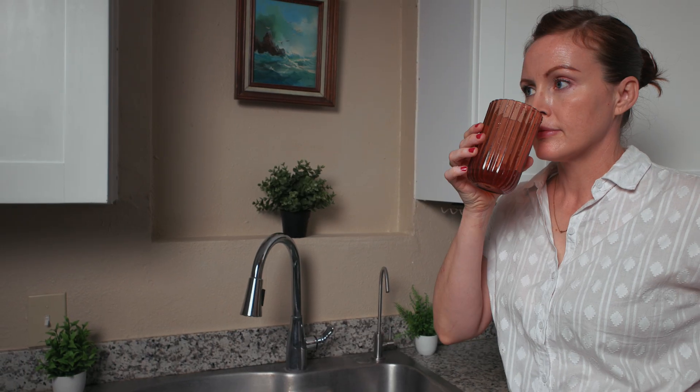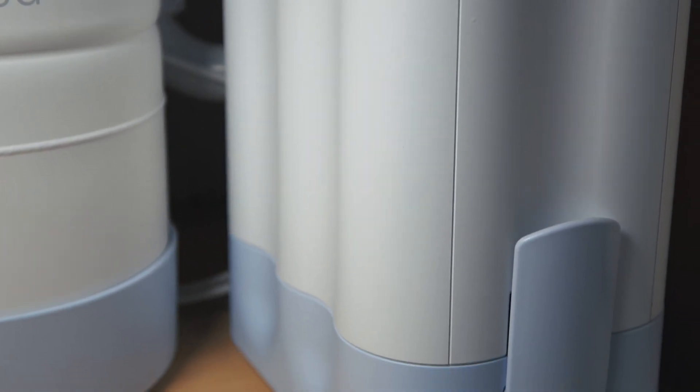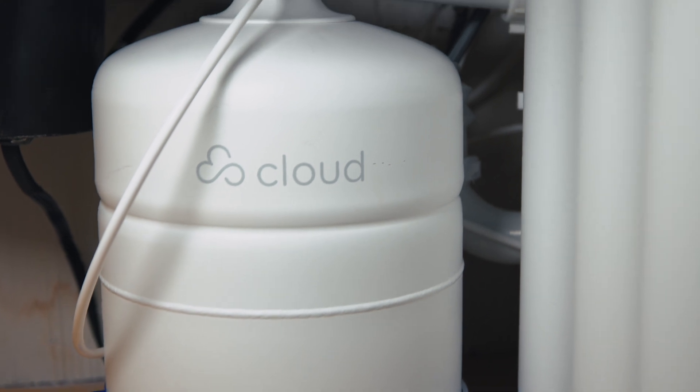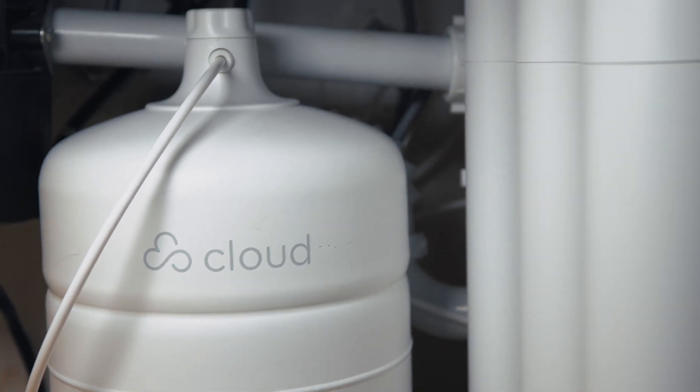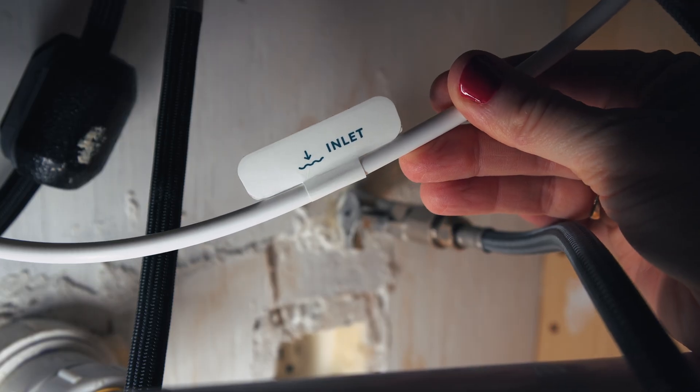The Cloud's taste and odor performance was top notch, which brings me to usability — where the Cloud really excels in our opinion. The first thing we like is the sturdy, well-built feel across the board. The system is very easy to install and prime, with extremely clear instructions. We also liked that everything was packaged in a clear way and all the tubing is labeled. All in all, this was one of the most thoughtfully designed setups that we've worked with.